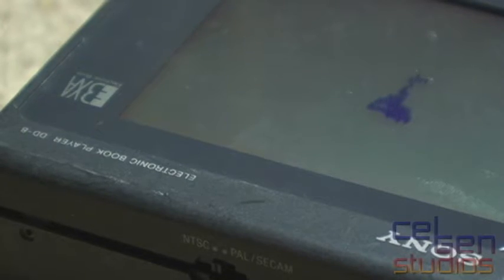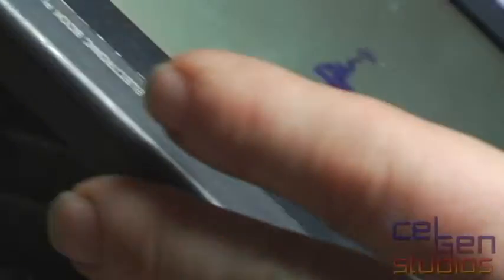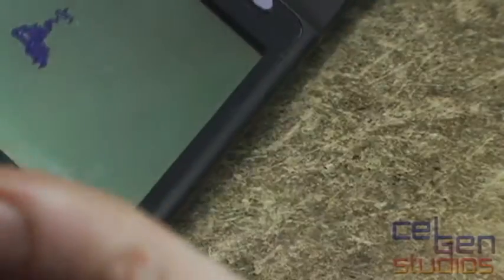So on the bench right now, I have this weird Sony VXA electronic book reader thing from Japan. Basically, it's like an early e-reader from the 90s that I'm recapping.